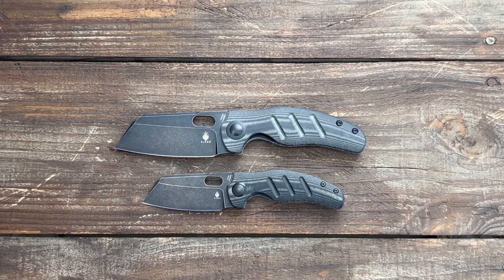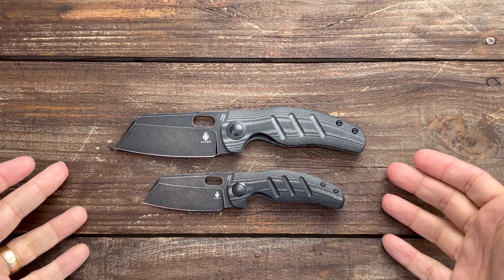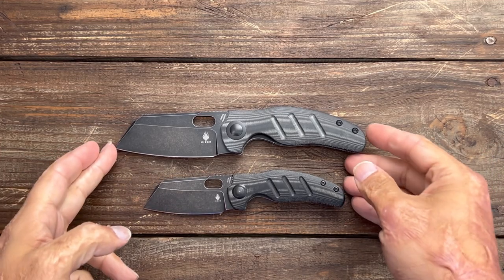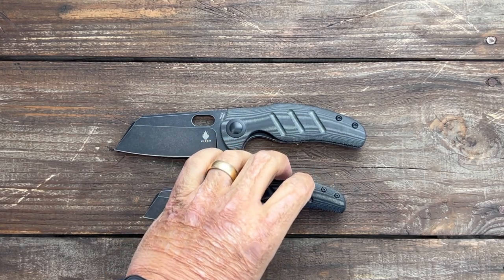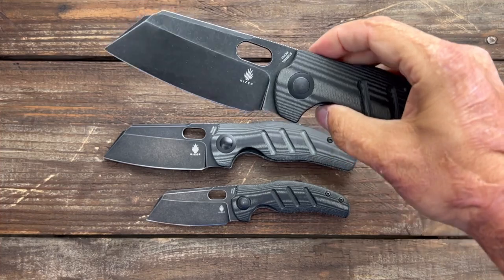It's Dots23 here. Today's Knife Therapy — I got three new Kaiser knives to show y'all. These two right here are the Sheepdog. This is the regular size Sheepdog, this is the Mini. And I own several of these because I love the Sheepdog — I think it's a great knife. And I am loving this one: the Sheepdog XL.